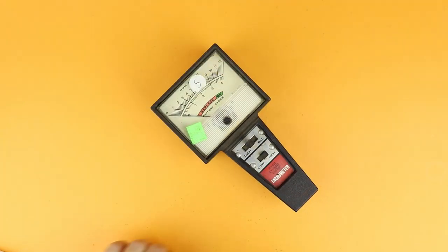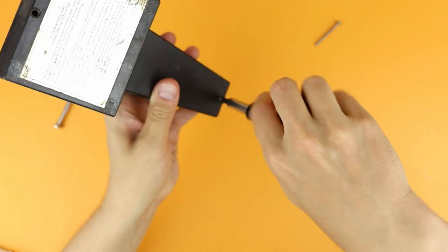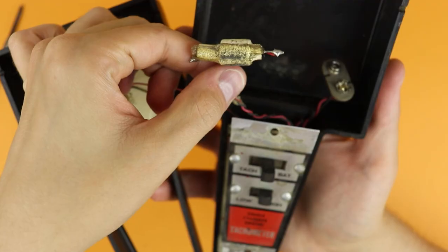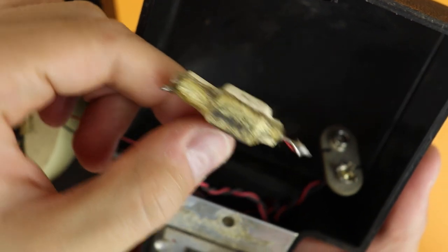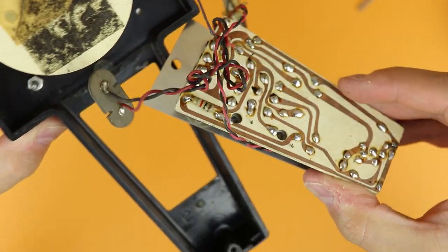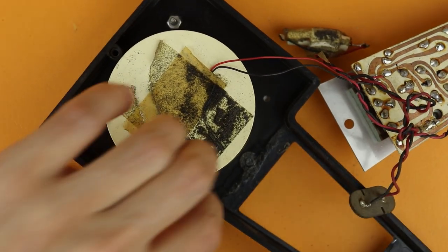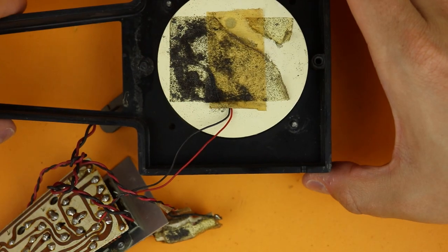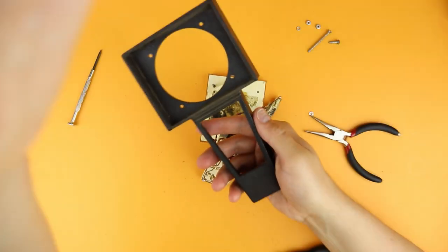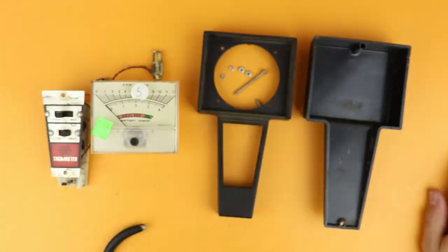The first thing was to take this apart — it just has two screws on the back. Let's have a look at what's inside: there's the nine-volt clip, something that measures rotation in a car, what I think is a panel meter, the switches, and a super old-fashioned classy-looking PCB. Removing these screws, let's take out the panel meter and have a closer look at what we're dealing with.